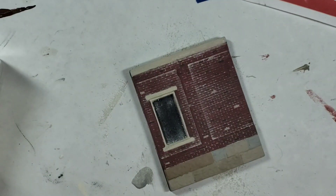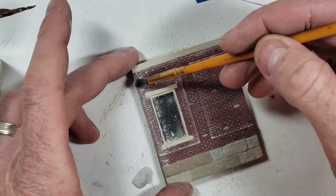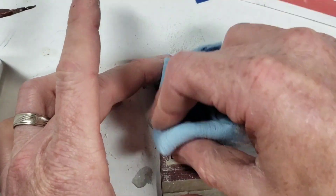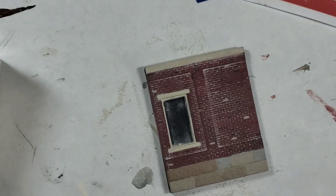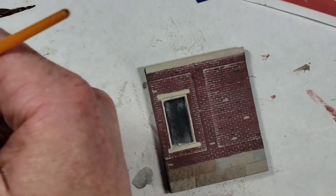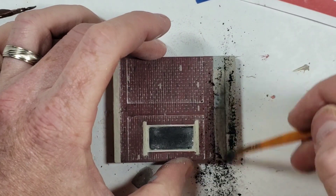That's how I do my mortar - there are plenty of other ways, but that's mine. I'll touch a couple places up where it didn't stick quite right the first time. Now I'm going to put the finishing touch on the stone foundation as well - same thing, I'm going to get some chalks, pastels, or pigments - whatever you want to call them.